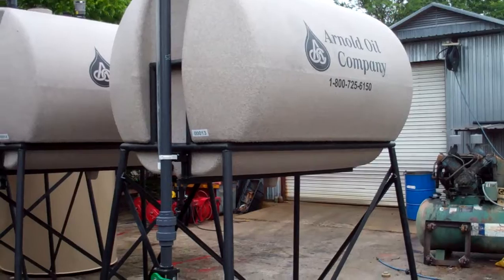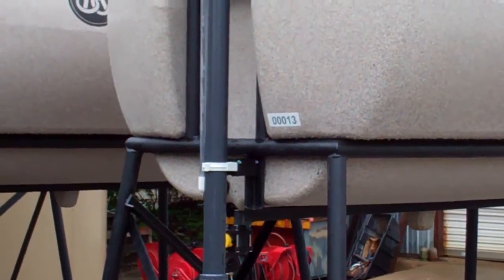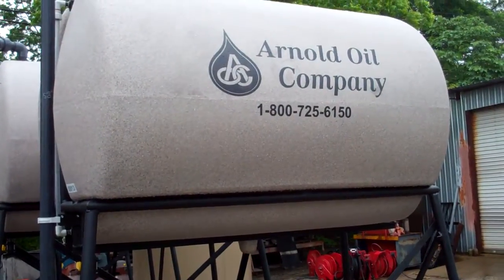This also gives you a good view of the graphics on this particular model. We have serial numbers that are molded into the front, and on the side of the tank we have the regular company graphics that are molded right into the tank.